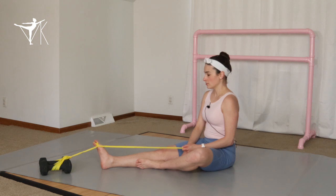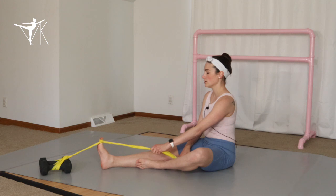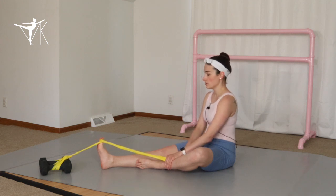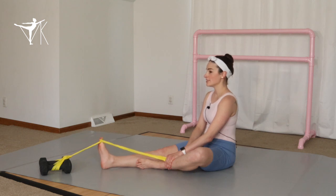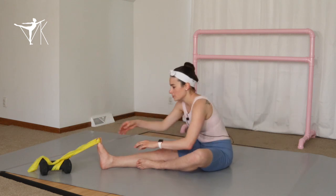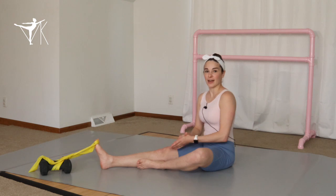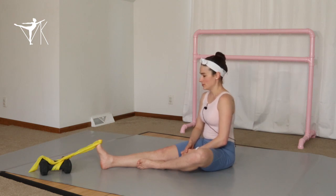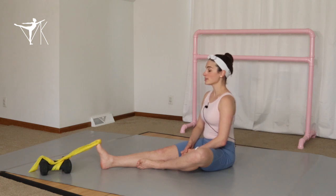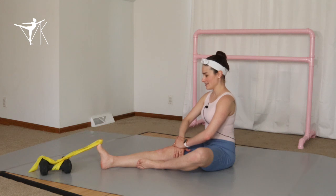One, two, three, four, five, six, seven, eight, nine, ten. Now you can throw the band in the opposite direction to get it out of the way — make sure you're not pulling in the opposite direction. Let's do our second round of ten. One, two, three, four, five, six. See my ankle is neutral here — keep it neutral, don't wing in or out. Nine and ten.